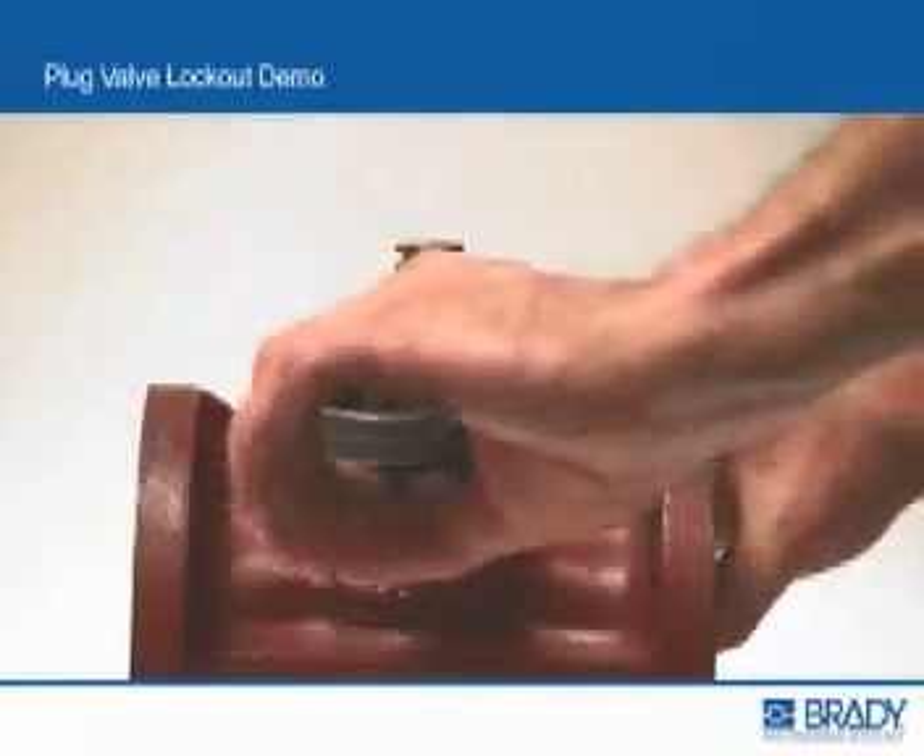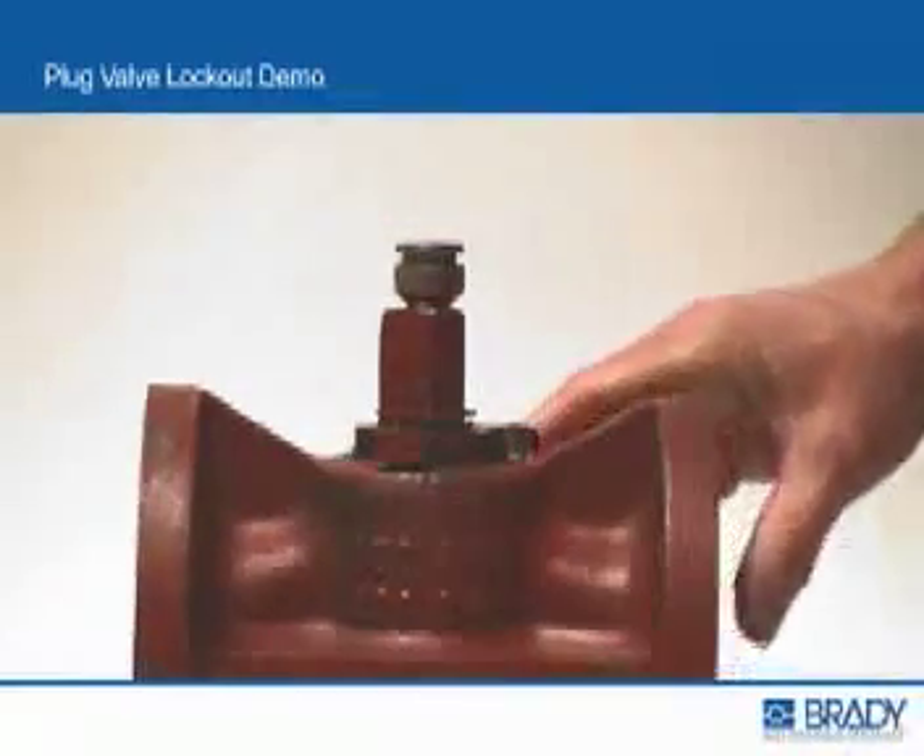Before attaching the lockout device, remove the valve handle or wrench and wipe down the valve stem.